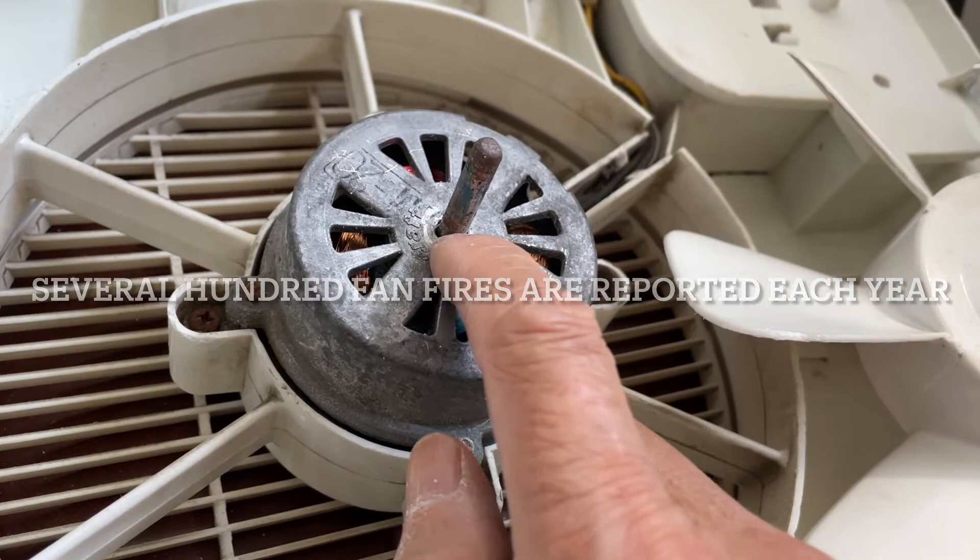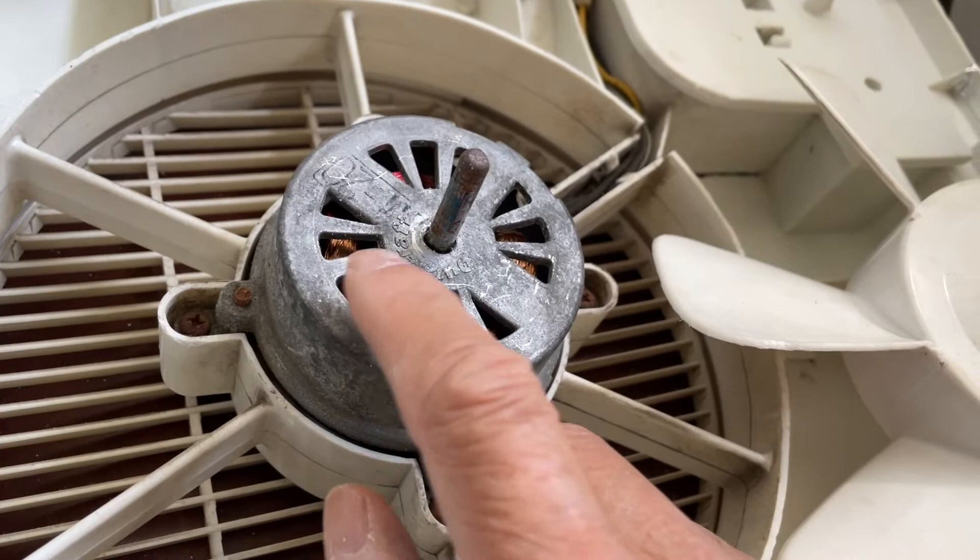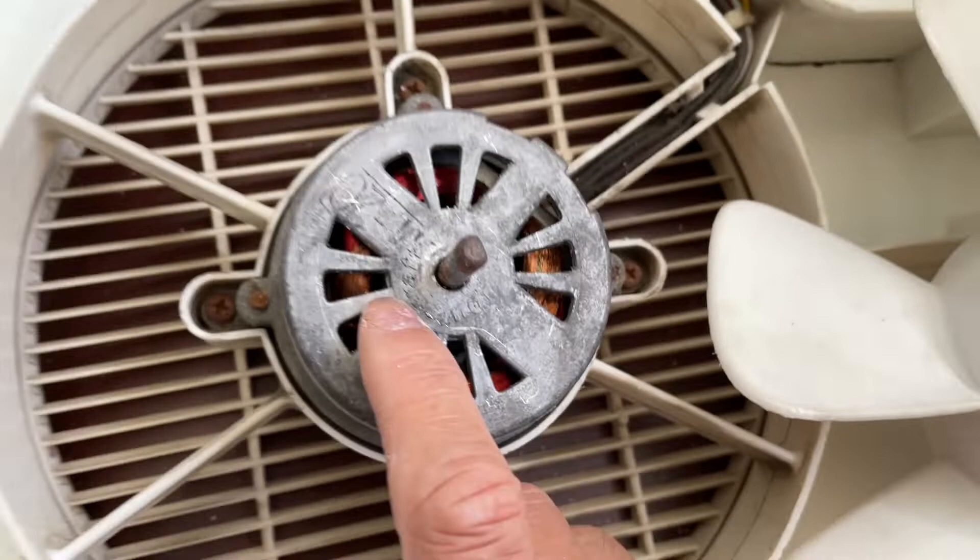The fan housing is pretty hard because the shaft is not lubricated and the coils inside heat up. They can heat up to the point where the insulation melts and then your motor will burn out.